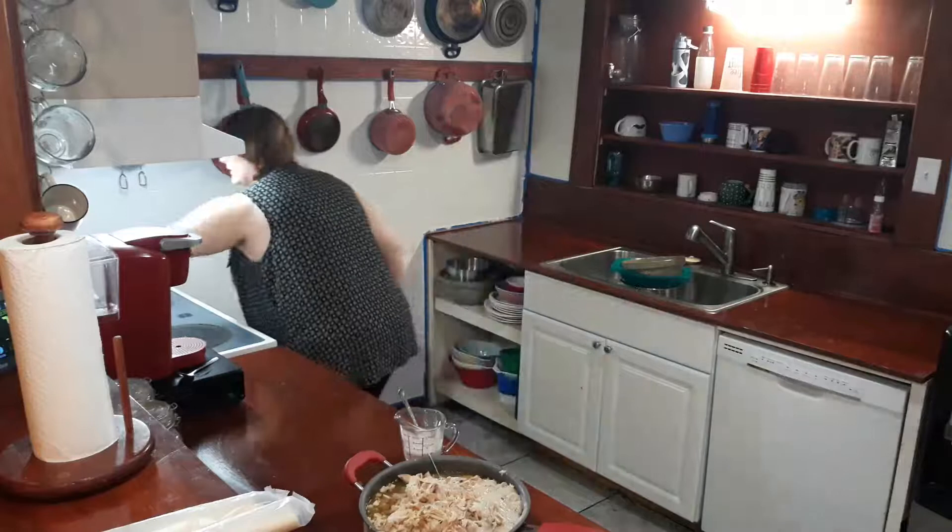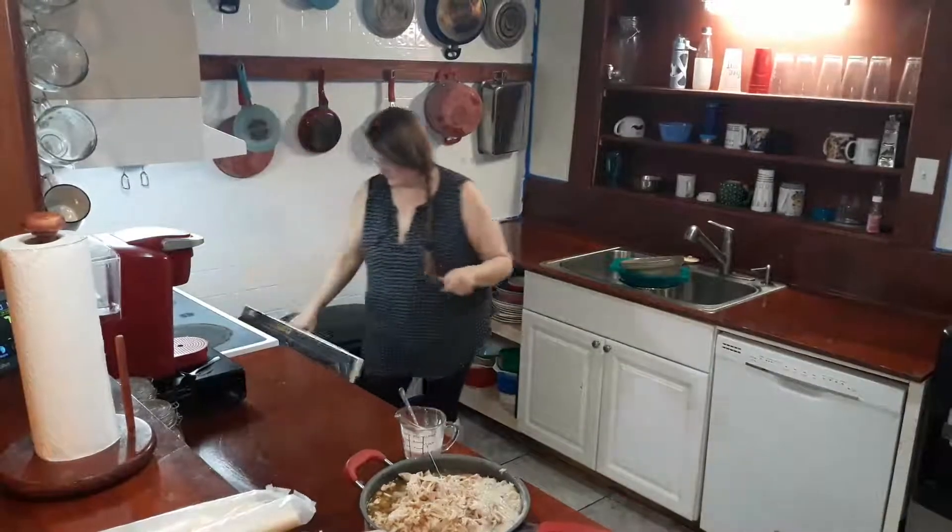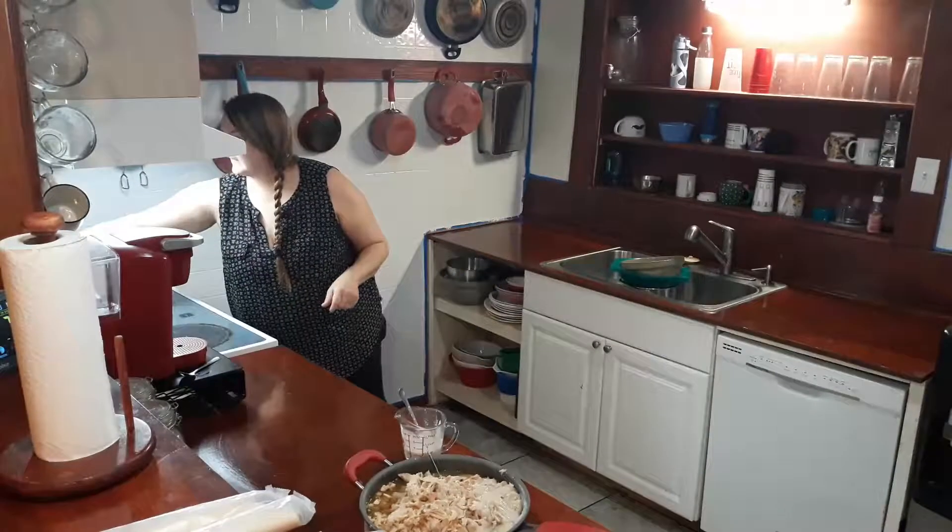I'm going to preheat the oven first. 350. That says 345, okay.